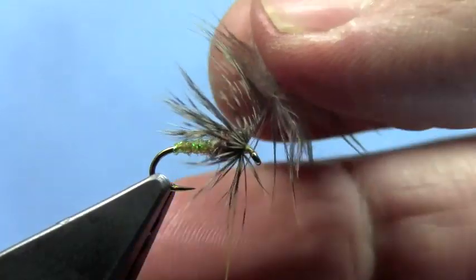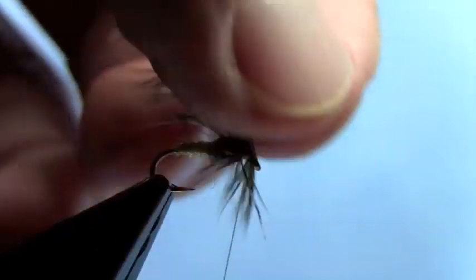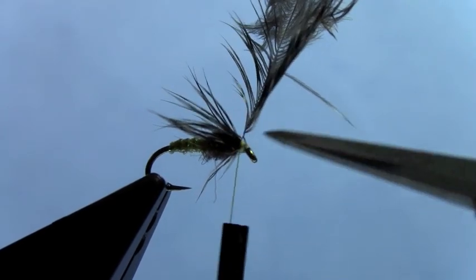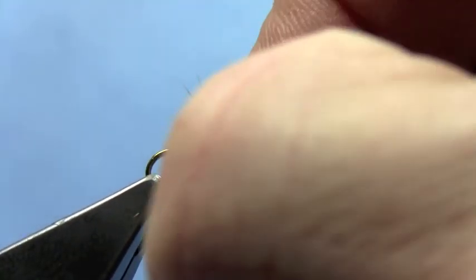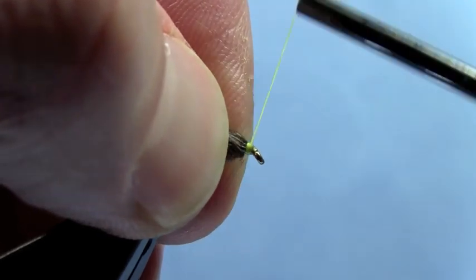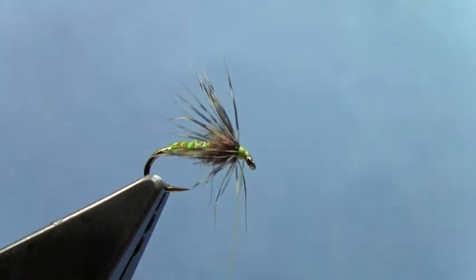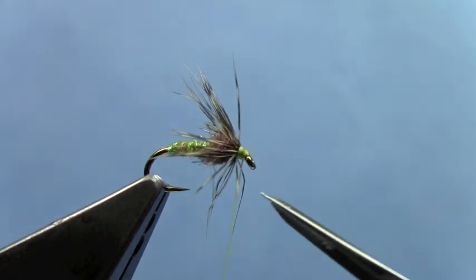Once you've got one and a half turns or so, you can go ahead and tie that feather off. Now just fold the whole lot back and tie that down a bit. Trim off your excess. Go in with your fingers and sweep all that back. Make a couple more wraps for your head, and then we're going to do our whip finish or half hitch, whichever you prefer. Trim off our excess thread.